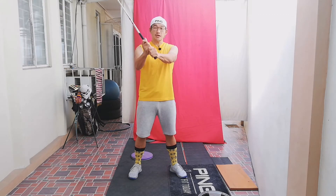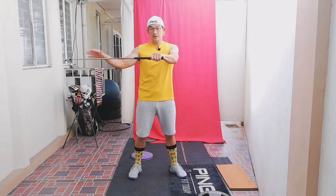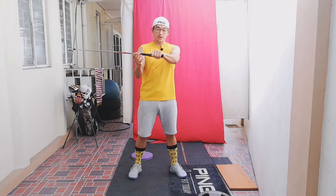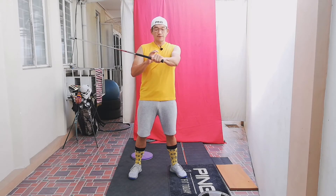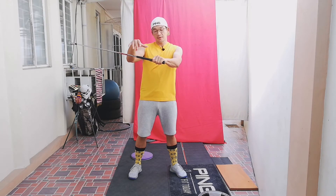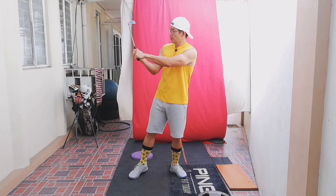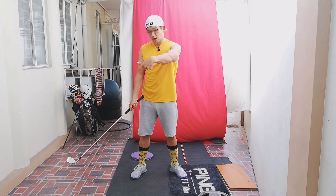So this is the backswing, then my left arm pronates and it gets the shaft to flatten. From there, my left wrist is going to go into flexion. Now take note — flexion and uncocking happen at the same time. You can't really go into flexion without some uncocking.